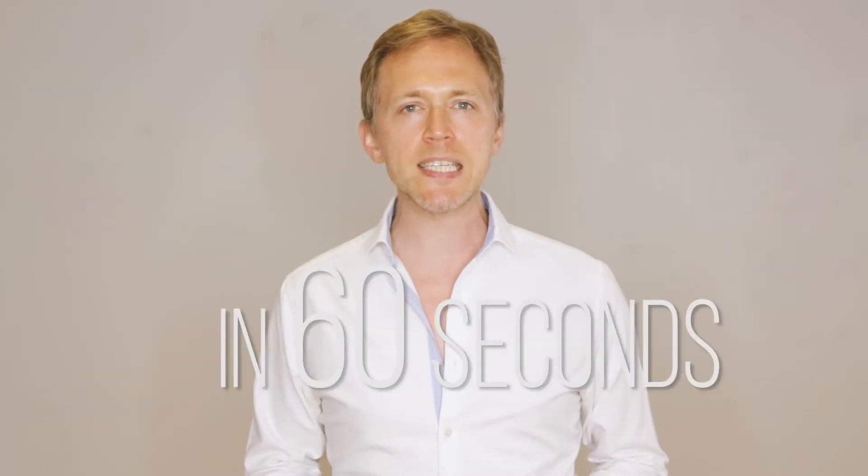Hi, I'm James from Dizzy Feet and today I'm going to teach you the Salsa in 60 seconds. Stop the clock!